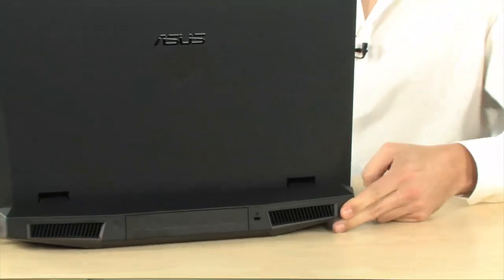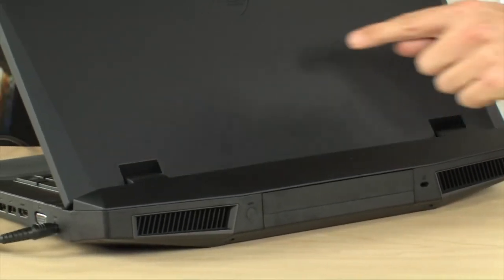I saw it at CES this year, and it was the first thing at the ASUS booth that I ran to. This thing is built on and inspired by — or at least the design is — the F-117 Stealth Fighter. So as you can see, it's all matte black. Take a look at this thing on the back. All matte black. I think that's my favorite part about it.